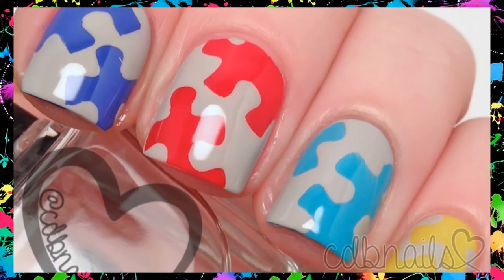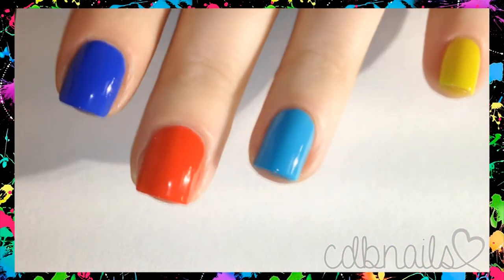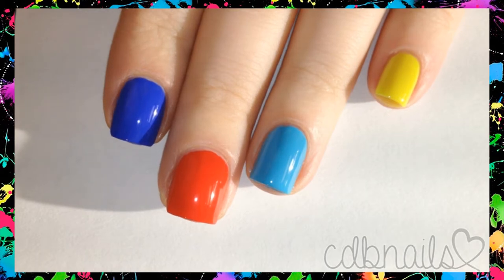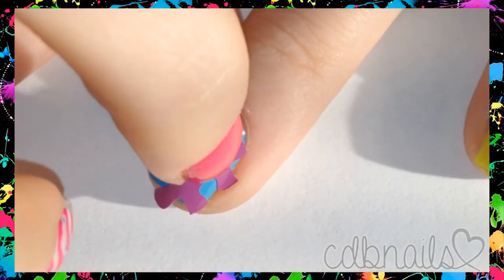In today's video I'm going to show you how I did my puzzle piece mani. First I painted each nail a dark blue, a red, a light blue, and a yellow, and then I let them dry completely.